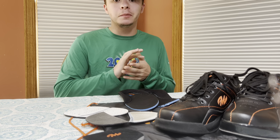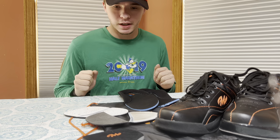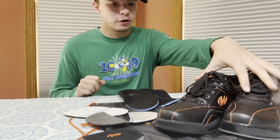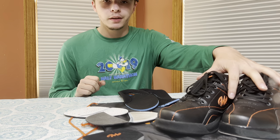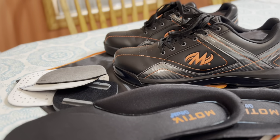Hey y'all, my name's Colin. This is the first review on my channel. I am doing the Motive Propel bowling shoes that they did in collaboration with KR Strikeforce. I did forget to mention that I bought these shoes on my own with my own money — they were not sent to me, nobody will look at the video before I post it, and nobody knows I'm actually doing this video.